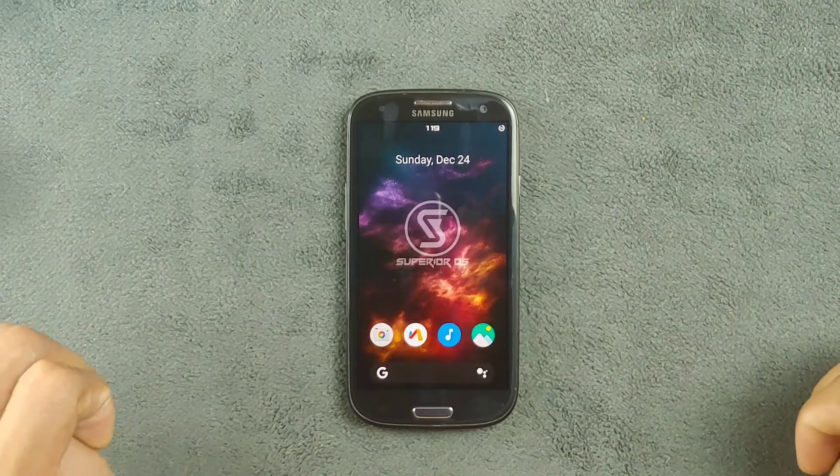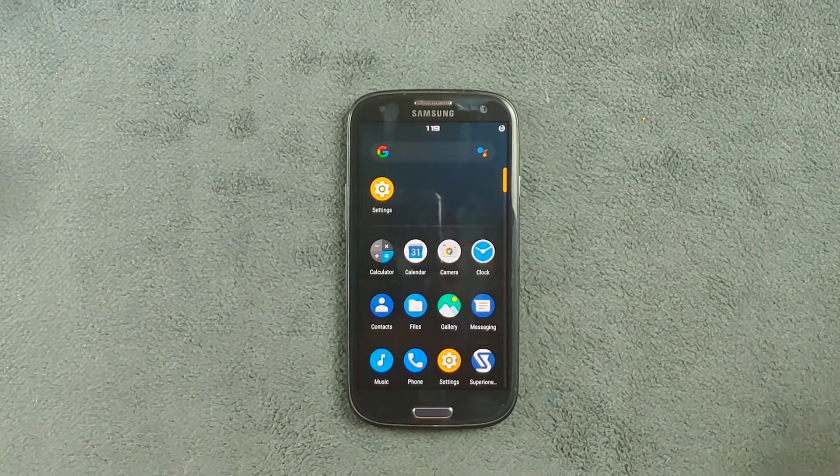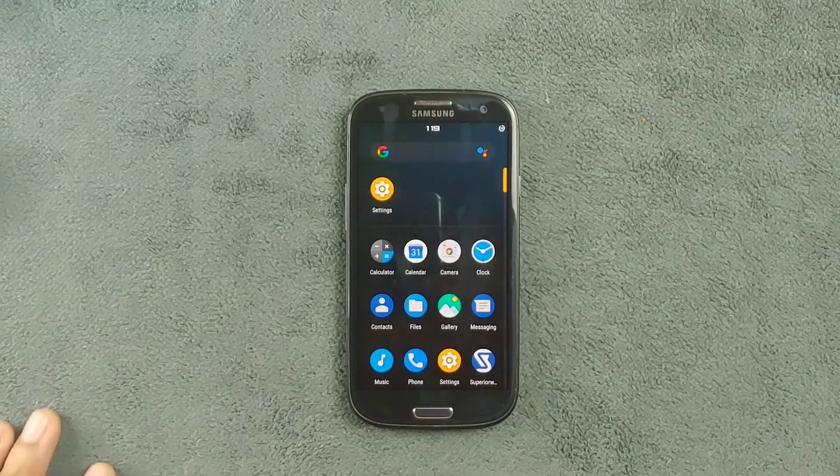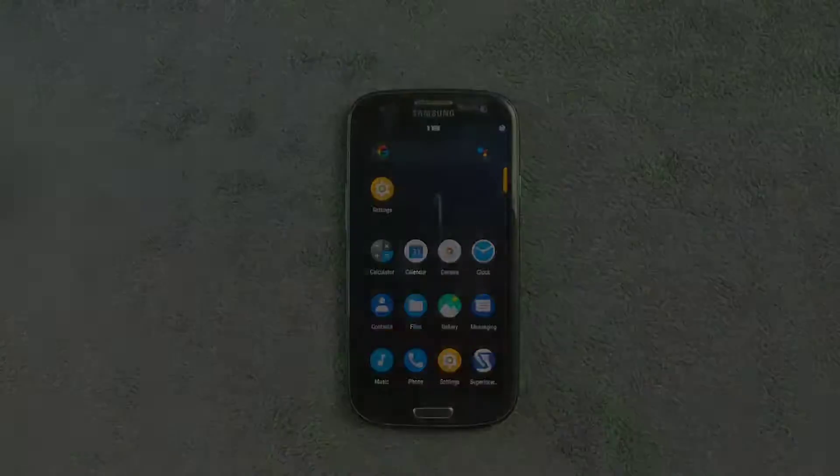I'll put the link to the ROM in the description below — you can download it and flash it. If you really want GApps you can flash those too, but I don't really recommend it. That's all about Superior OS for our Samsung S3. Thank you very much for watching and I'll see you next time.